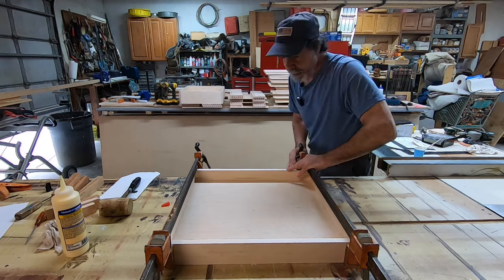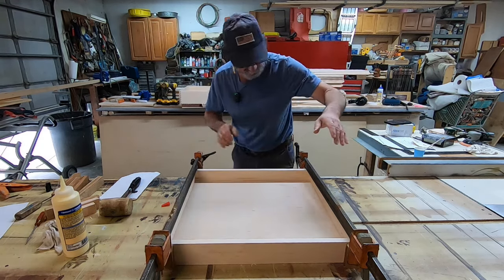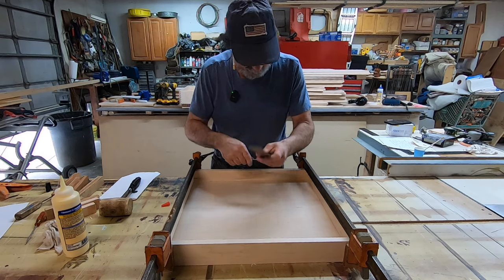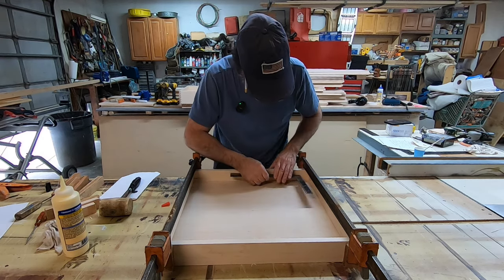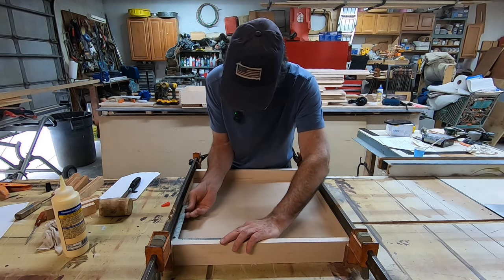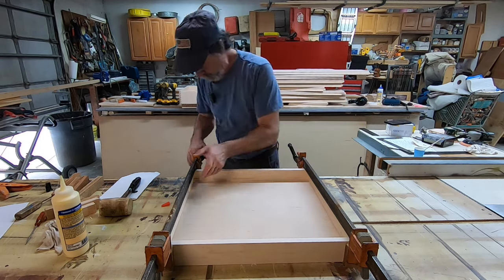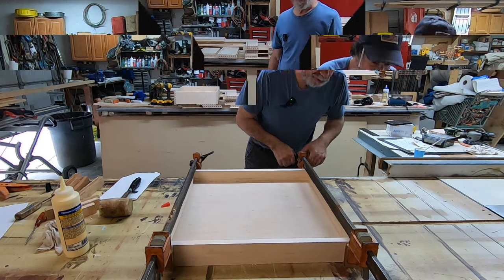Alright, here we go — we're going to clamp it up. I can see a little phenoseal pushing into the center, but no big deal. Now we're going to take a square and take a look at this — put the long side this way, just like that. Looking good — so if this was off, we could move these clamps accordingly to pull it and twist it. That's it — she is together.